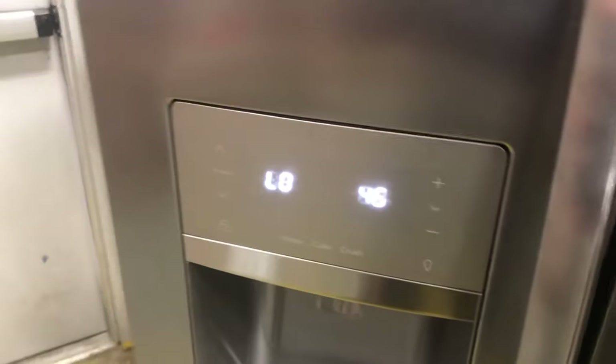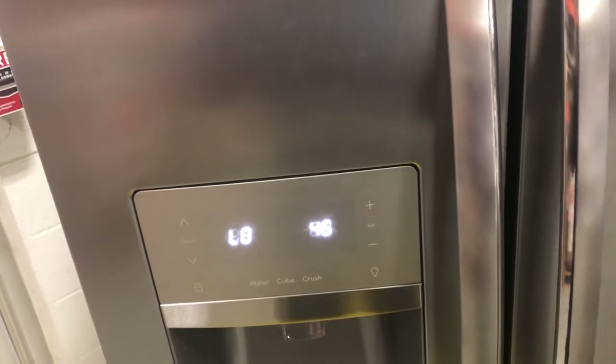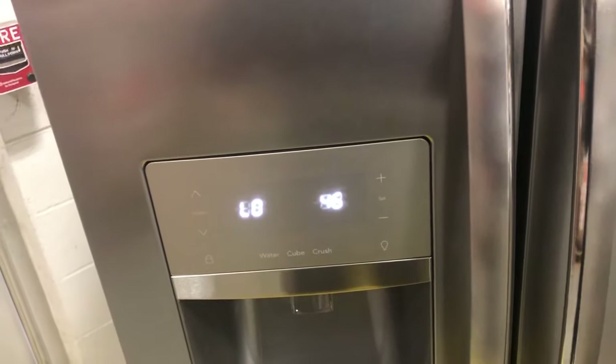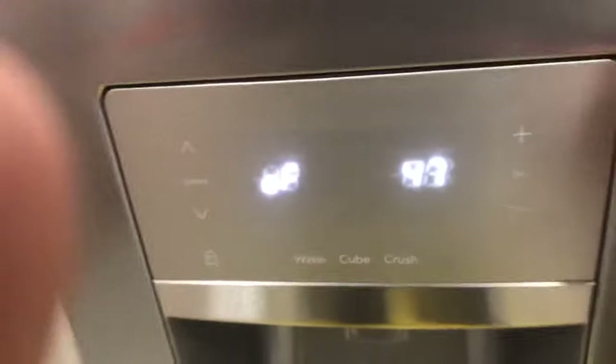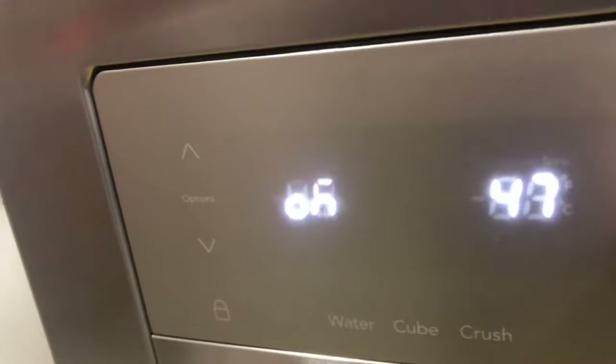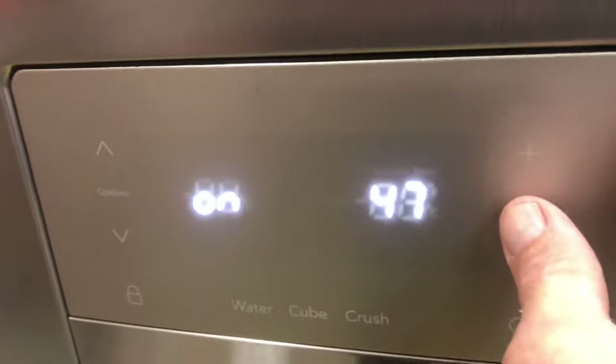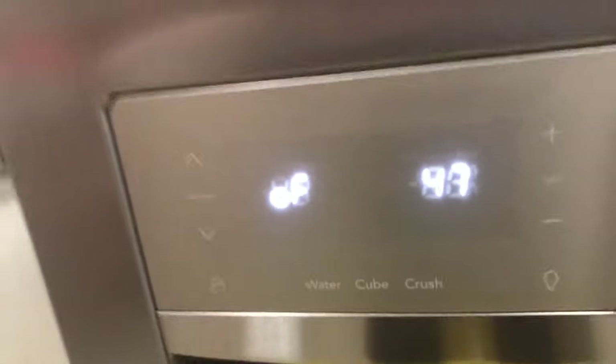Test 46 is your humidity sensor — not going to worry too much about that one. The next test is a heater inside the dispenser area that prevents condensation; it's off right now. Press the set button and that turns it on, so we know that works. Press it again to turn it off.